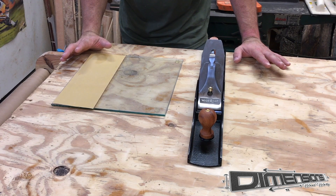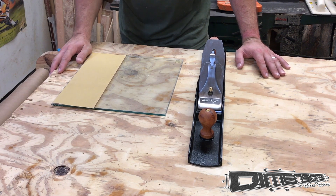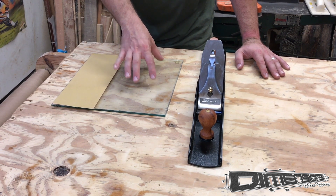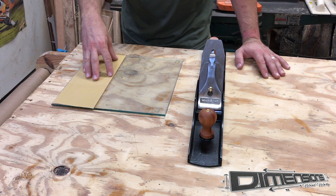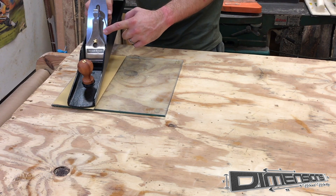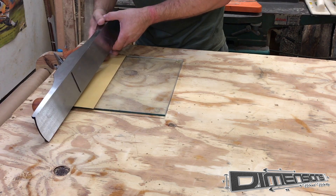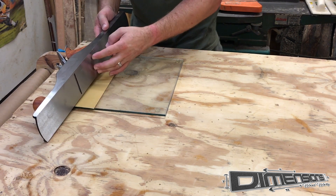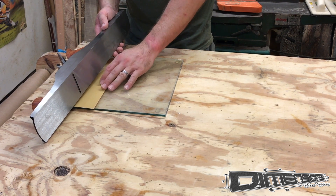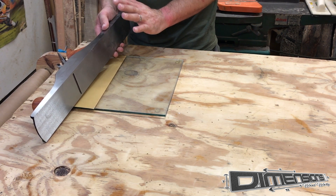Another really good idea when purchasing a brand new plane out of the box is to check the flatness of the sole. The way that is done is you take a surface that you know to be dead flat — in this case I have a piece of float glass with adhesive back sandpaper attached to it. You would remove the chip breaker and the plane iron from the plane and then run the tool across the sandpaper, and that would show you any high or low areas where there may have been errors in machining from the factory. Then you just continue to work those until the high and low spots have disappeared. Typically it's not very much.